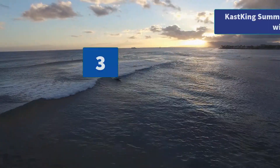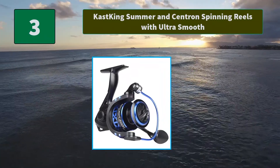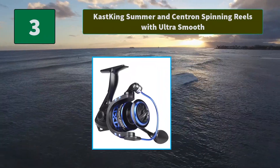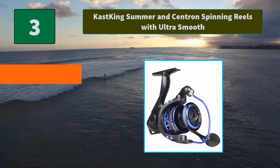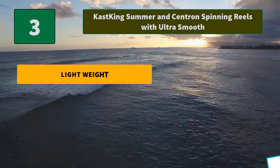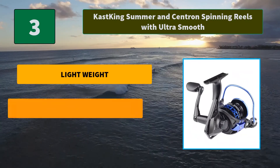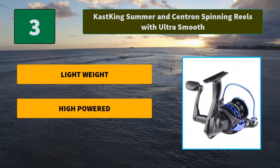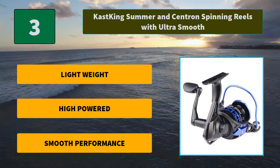Number 3: Cast King Summon and Centron Spinning Reels with Ultra Smooth performance. The Cast King Summon/Centron Spinning Reels superior drag system offers incredible stopping power. It has a hardened metal main shaft and precision machine pinion gear. Main features: lightweight, high powered, and smooth performance.